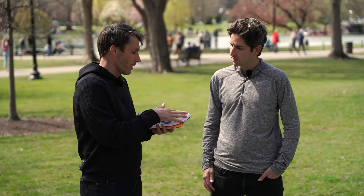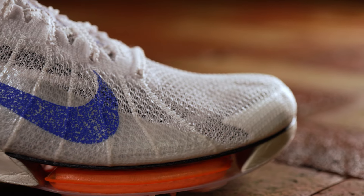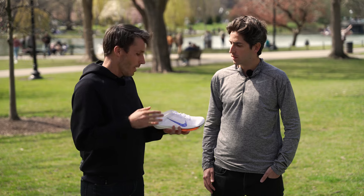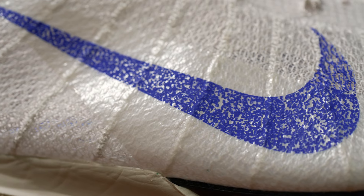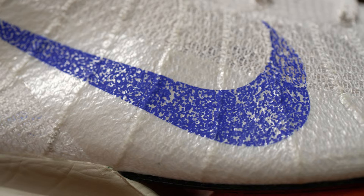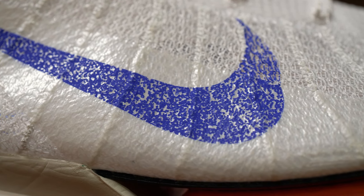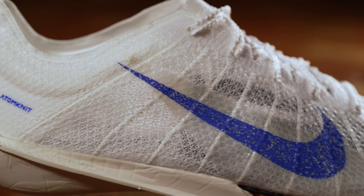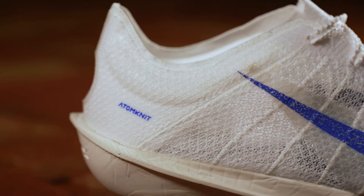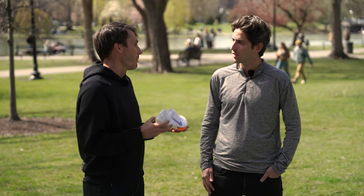In the toe box area, the upper is super soft, open, breathable, lightweight, and soft on the toes to remove any irritation. In the midfoot, extra cables highlight the ability of the Victory to hug the foot and keep it super contained and confident. At the heel, there's a little bit of extra reinforcement, ultimately holding the heel super secure and confident for the athletes as they race.